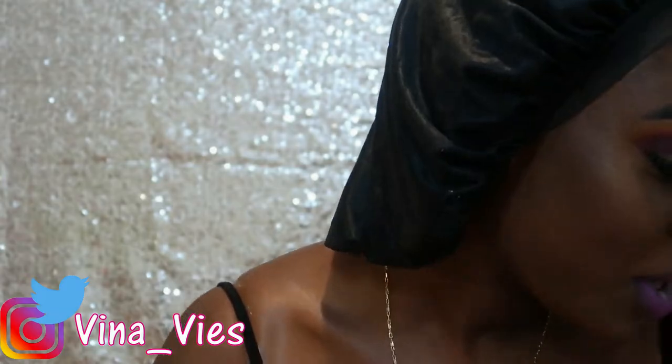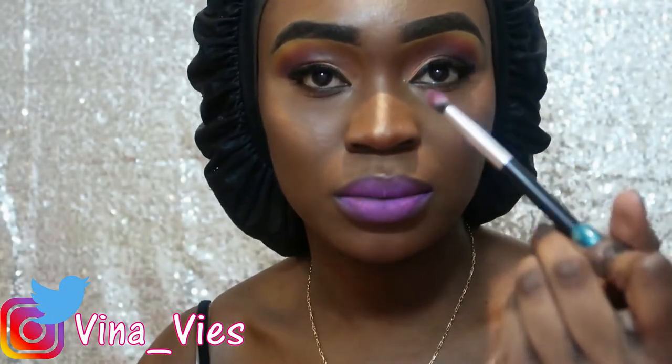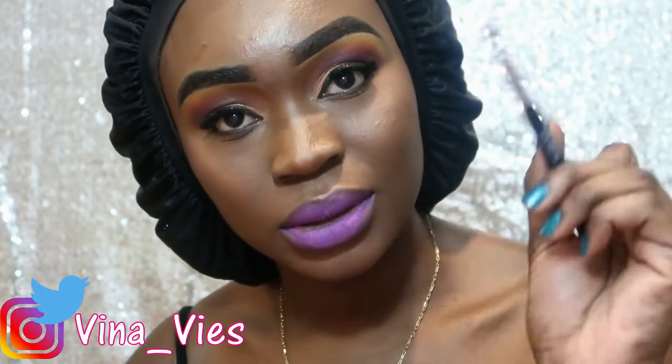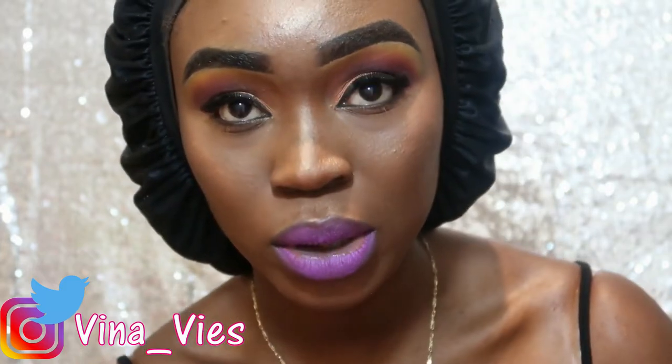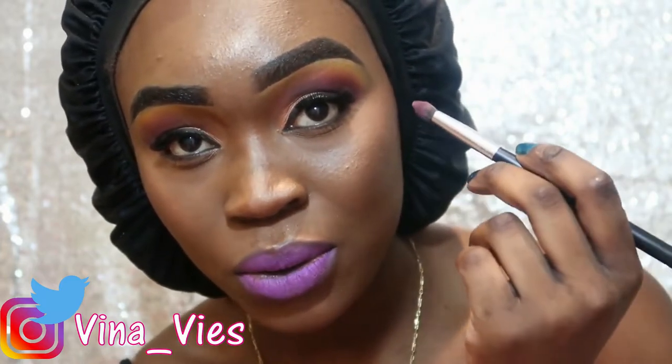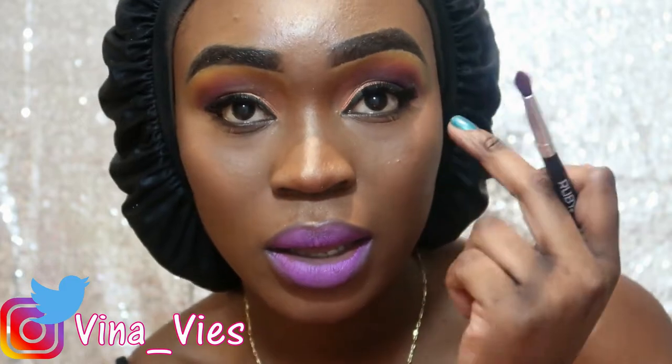I totally forgot to do my under eye, so I'm going to go back in with this brush and take the purple I used in the outer corner and smudge it underneath my lower lash line. Sorry for the noise in the background — can you pass me my black pencil too? Thanks.